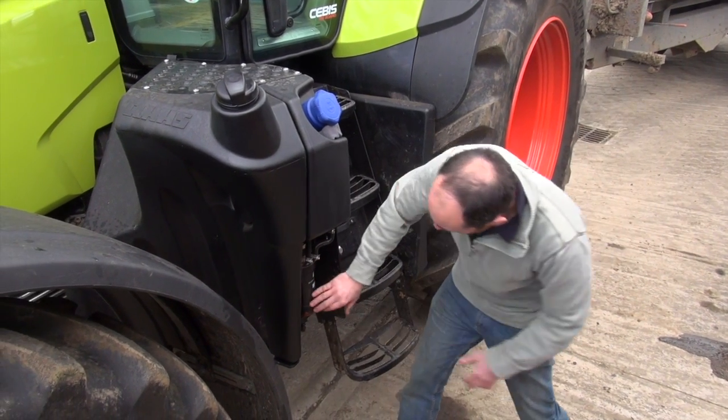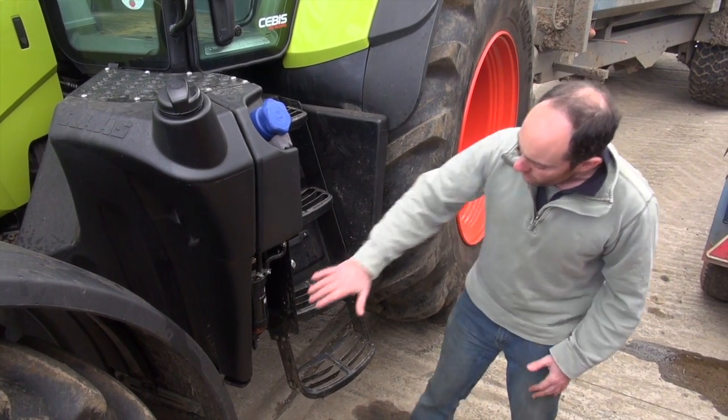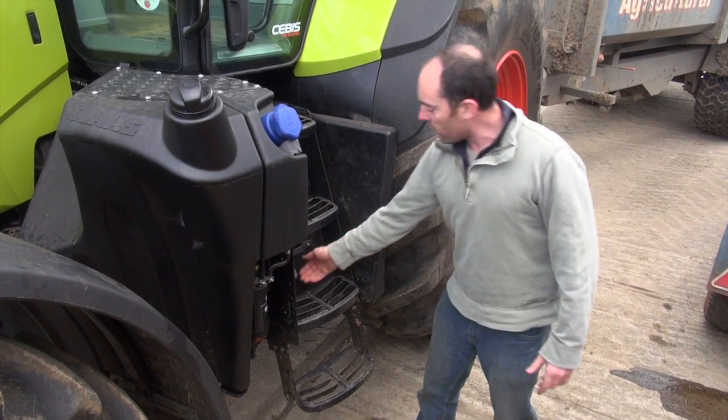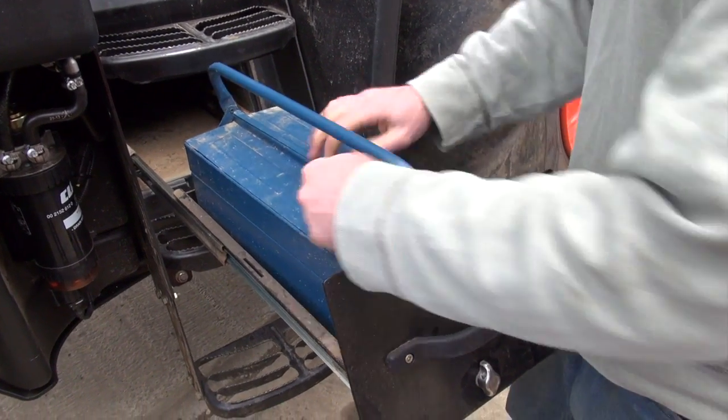They've really thought about making this a driver's machine. There's an easily accessible fuel filter with a water bowl — that's really nice. It's just a shame they couldn't have put a bit of plastic cowling here to stop it getting caked in mud. The other really nice feature is a proper slide-out lockable toolbox.